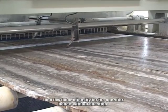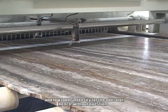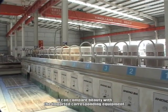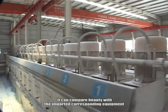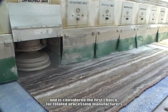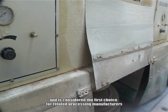Featuring high efficiency and a high degree of automation and low labor intensity for the operator. Hence, without question, it can compare favorably with imported corresponding equipment and is considered the first choice for related processing manufacturers.